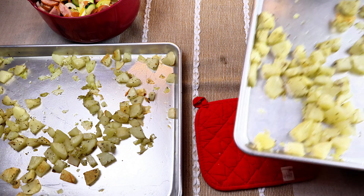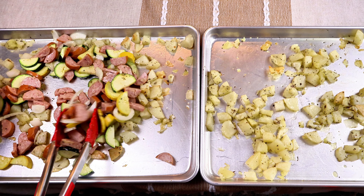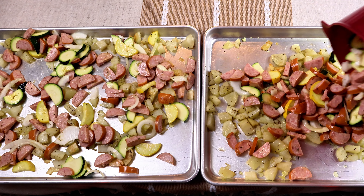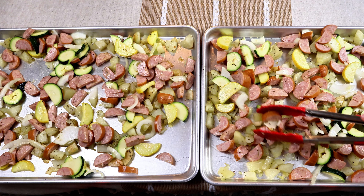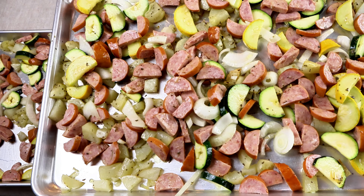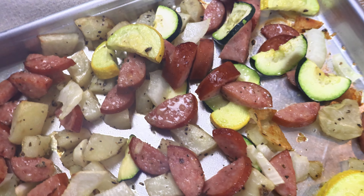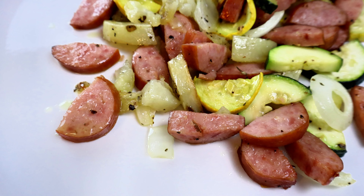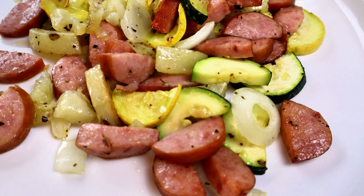After the potatoes have been cooking for about 15 minutes, I take them out and add half the sausage and veggies to each pan, spreading everything out evenly so it cooks evenly. I put those back in the oven for another 15 minutes. This was divine - so, so good! If you want, you can add some broccoli too. The seasonings are just spot on. If you love sausage and zucchini, you're going to love this meal. You could also add some rice or a starch on the side.